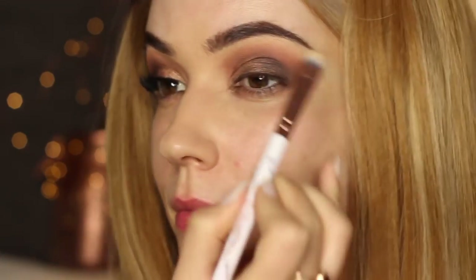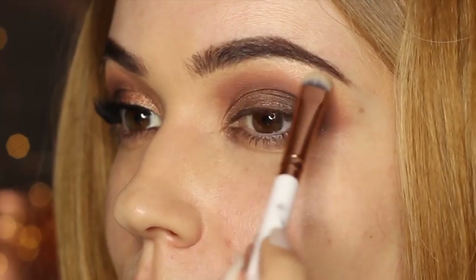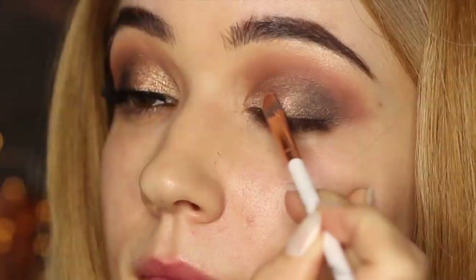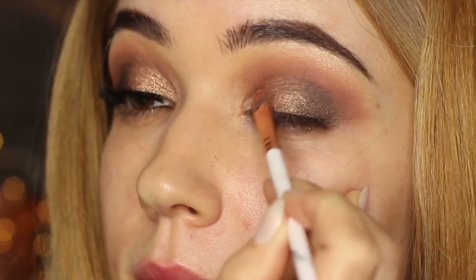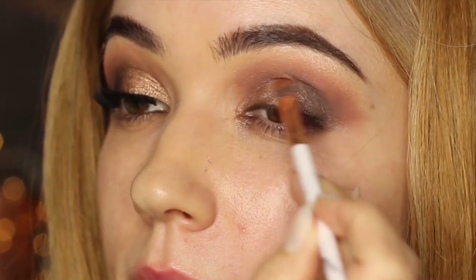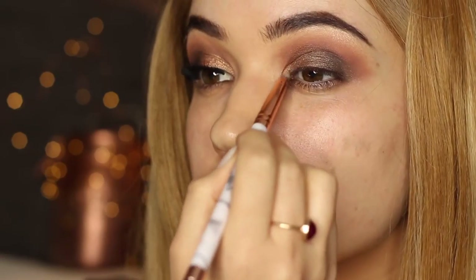Taking a flat brush and the lightest shade from the palette, apply this underneath the brow bone — it should fade slightly into that blush tone. Now I'm going to use a pigment. If you don't want to use the pigment, you can always use the other shade from the palette, but I love Wet n Wild pigments. I'm using this dry on the inner corner of the lid — definitely check out Wet n Wild if you're looking for good loose pigments. Then to finish, apply a little bit of that lighter shade just on the inner corner.